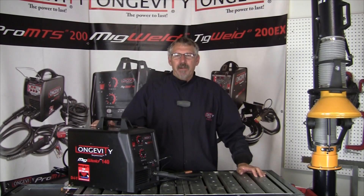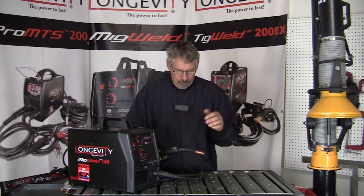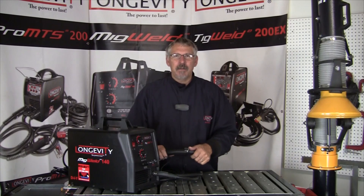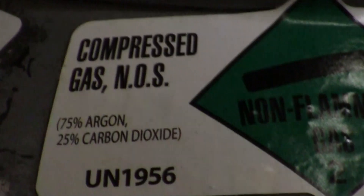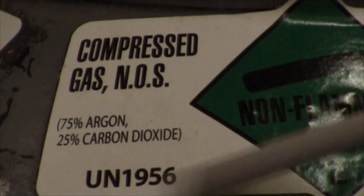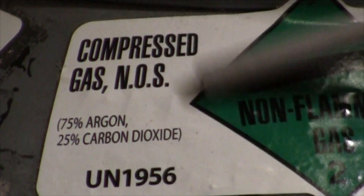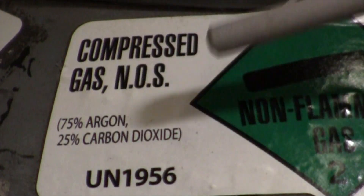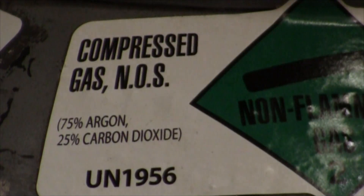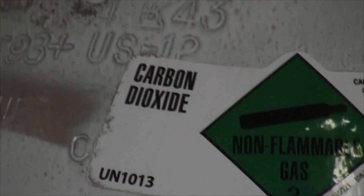I talked about inert gases and reactive gases in another video. I'm going to MIG weld with 75/25 gas, then turn the gas off and weld a little bit more, and we'll see what the differences are in the two welds. The gas I'm using is 75% argon and 25% carbon dioxide — a very common MIG welding gas. The carbon dioxide lets the weld form a little hotter, so 75/25 gas gives you a little deeper penetration.